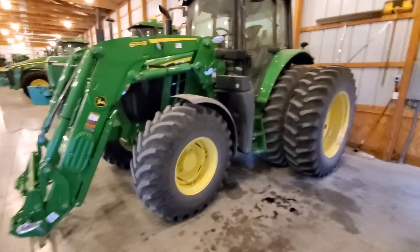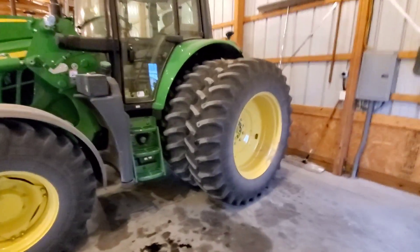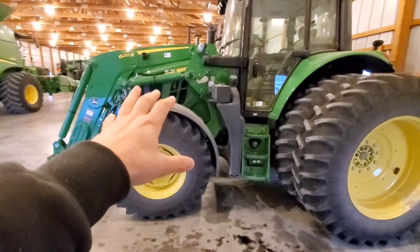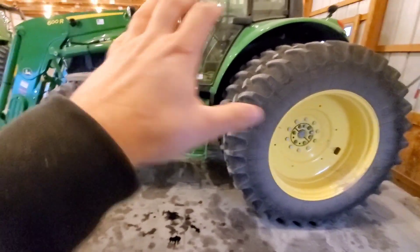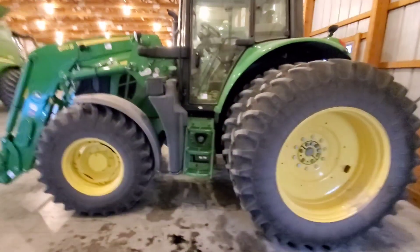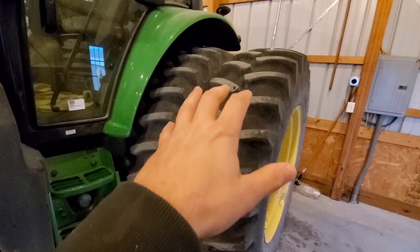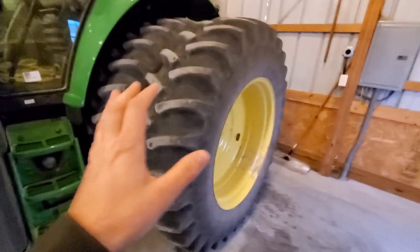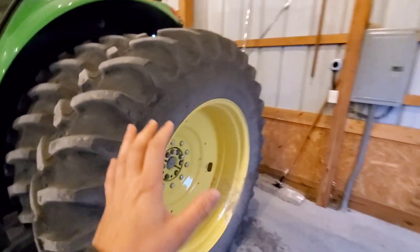Right here in front of us we have a 2021 6120M — this is not your average 6120M. This is the 2021 model which featured the new sloped front end as well as new cab options. Starting right here at the tires, we have 18.4x38 rears and 16.9-24 fronts. The rear tires are available as a 480/70R38 as the largest size; we've bumped it up just a little bit to the 18.4-38s.